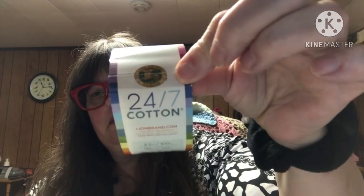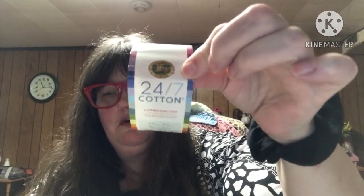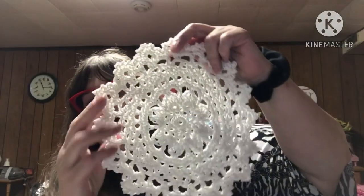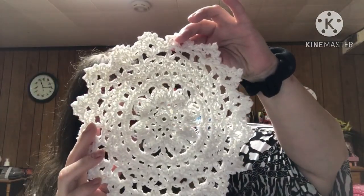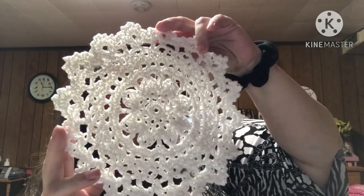I used the Lion Brand 24-7 Cotton. That's what I used. And this pattern is by Catherine Ng — E-N-G. So I will go ahead and show you my doily.